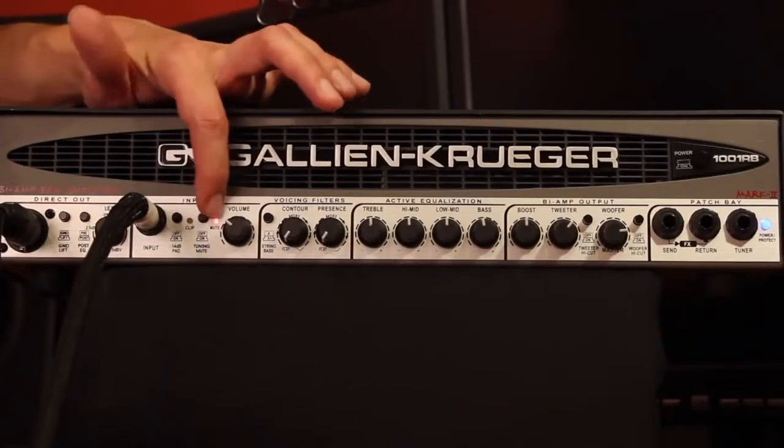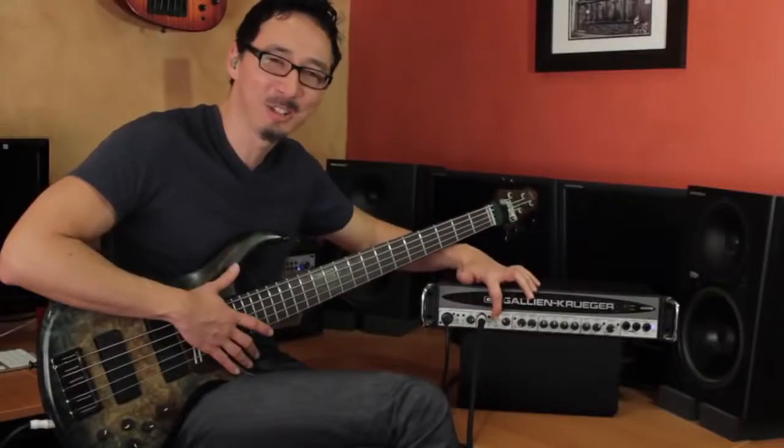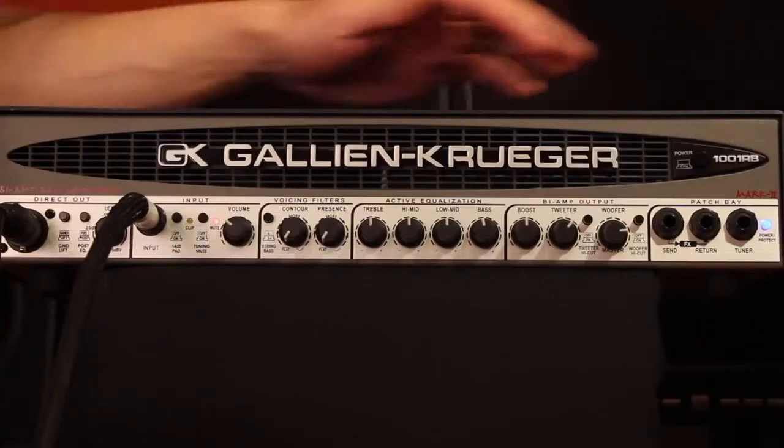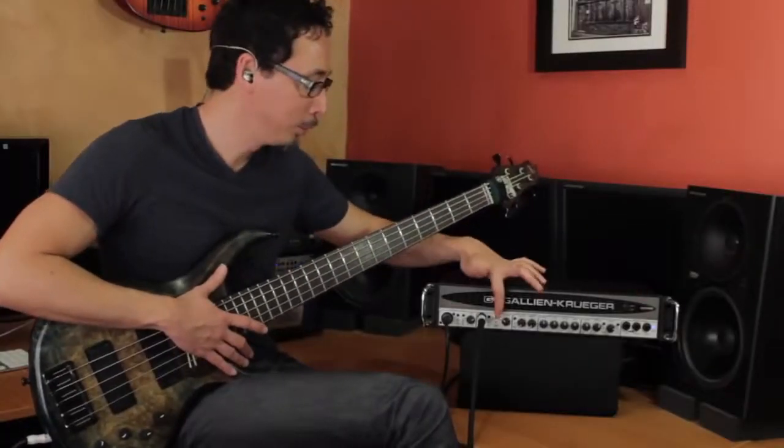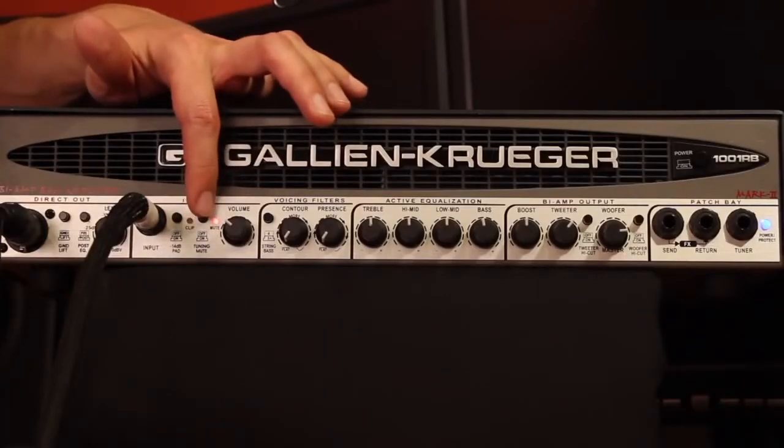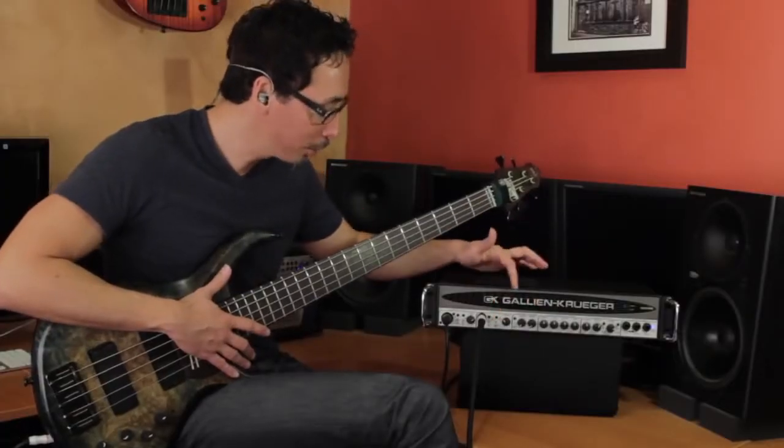You have your tuning mute — that big bright LED lets you know it's engaged. It works in conjunction with the tuner input, so you can always leave a tuner plugged in there. When you engage it, it stops sending the signal to the front of house. Really helpful for tuning between songs.